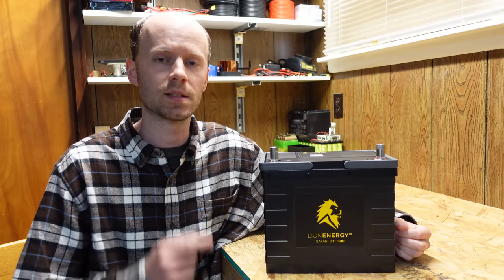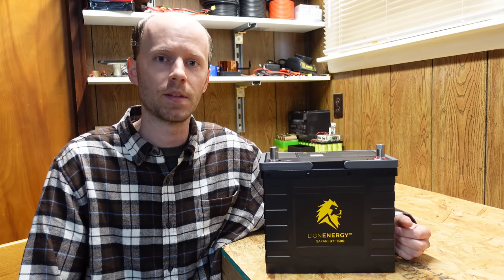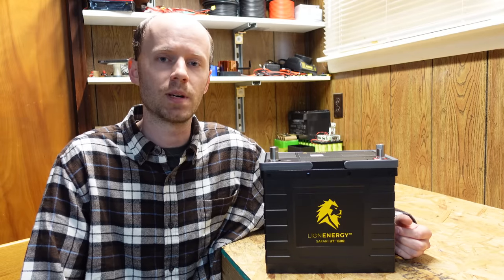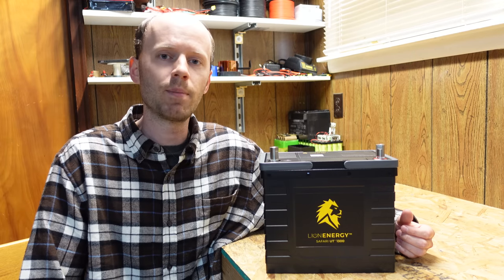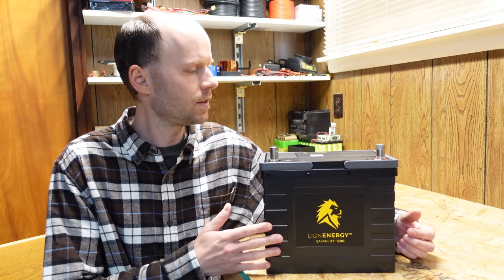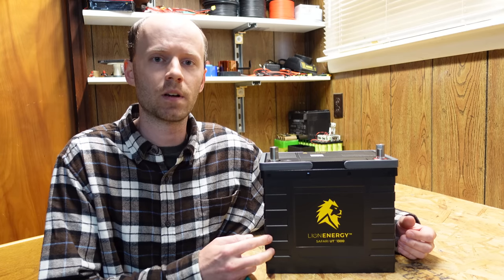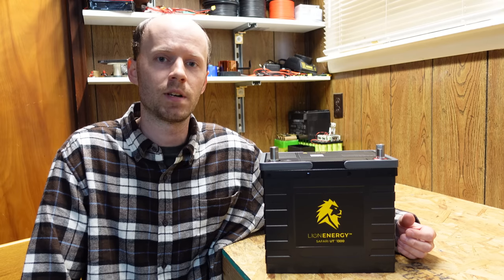Hey guys, today we're going to take a look at this Lion Energy 12.8 volt 105 amp hour lithium iron phosphate battery. A couple of months ago I did a review on a RoyPow battery that seems to have magically vanished from the market after I published it. But a couple of people had said the battery casing that they used looked like the Lion Energy batteries. I've heard quite a few good things about Lion Energy but have never tried one myself, so I reached out to the company who generously sent me this Safari UT1300 for the purposes of testing, reviewing, and sharing with you guys.